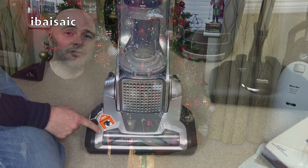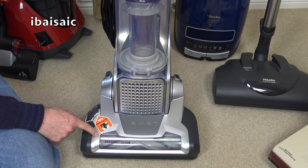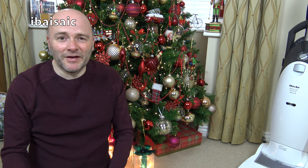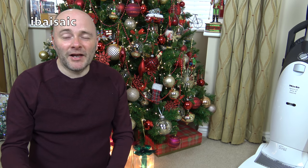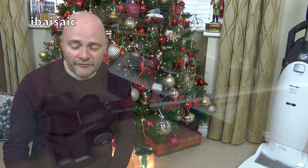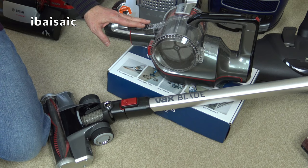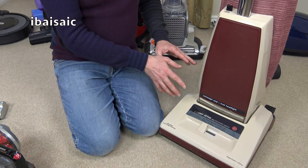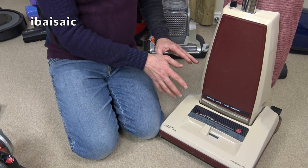In tenth place with only four votes was the AEG Precision Brush Roll Clean upright — so few, I'm glad I didn't have to use that for a month, to be honest. Then in ninth place with six votes was the Vax Blade Cordless — again, pretty relieved I didn't have to use that. In eighth place was the American Hoover Concept One with 12 votes.